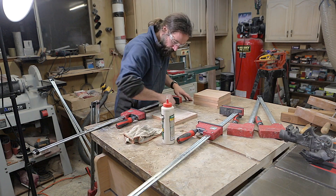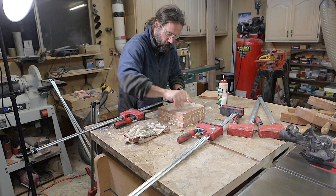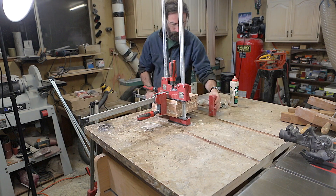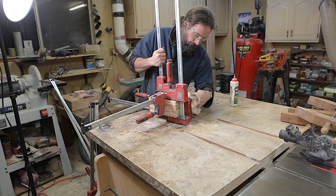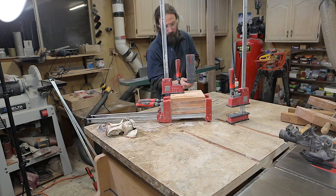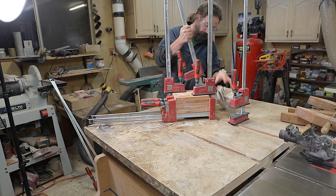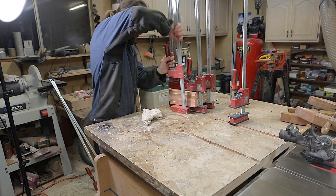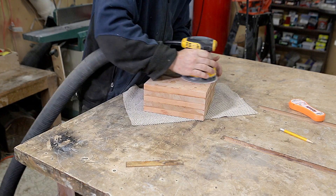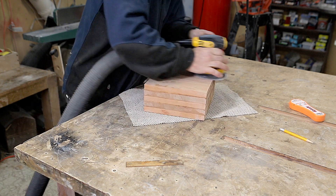My glue-up was a little bit messier than I hoped. I used some waterproof glue again, spread it on each layer and put a light coating on the opposite side, but it was just hard to clamp everything together without it sliding apart. If anyone has any good tips on how to glue up square blocks like this for bowls, let me know in the comments — I would love to hear from people. After I popped it out of the clamps I did some light sanding on one side in preparation for attaching it for the machining operations.